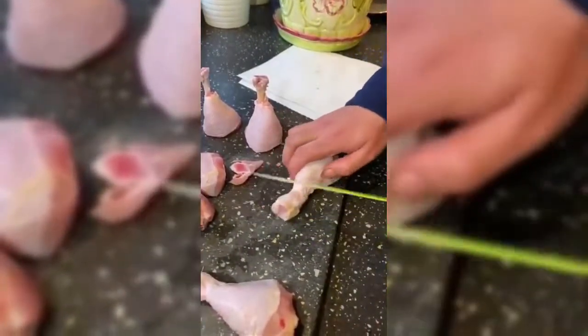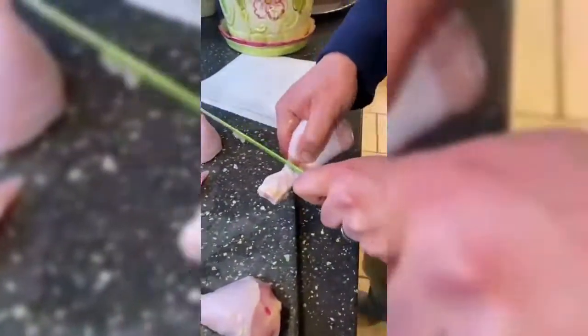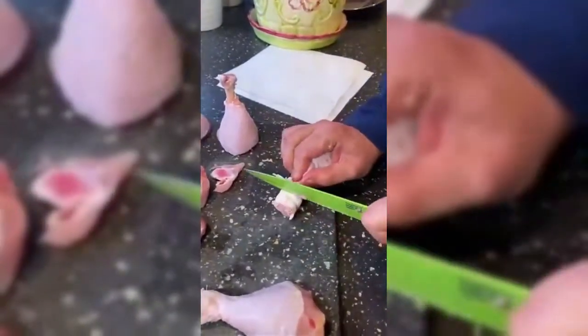Next we want to make an incision just around the leg at the top, so just score your knife around the bone at the top, cutting through the skin and the tendons there, and then just use your knife to scrape along the bone and you'll see the skin and the meat will come really nicely and cleanly off.